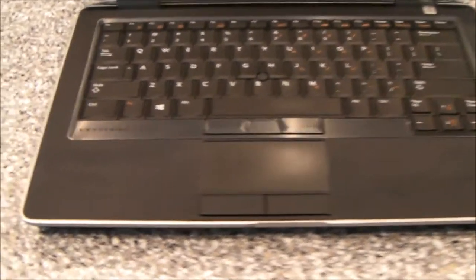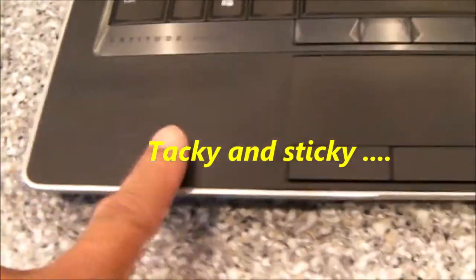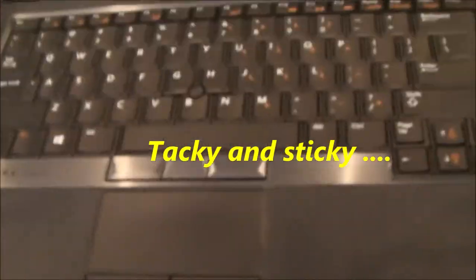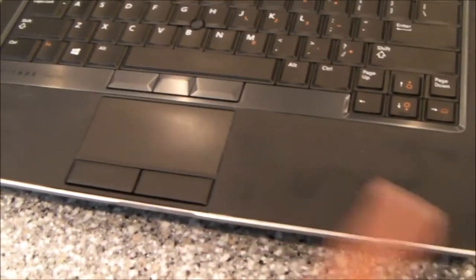Hello, everybody. My friend has this pretty old Dell Latitude laptop. It's an E6430S, and the palm rests have gotten to be pretty tacky. Their surface is rubberized, and there are tons of videos out there that show you how to strip off this rubber using various solvents and whatnot.